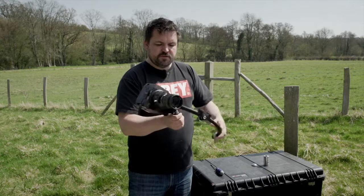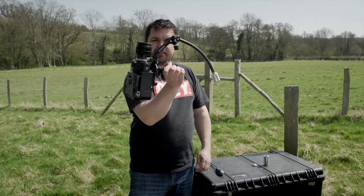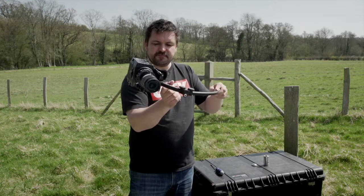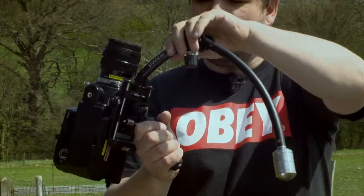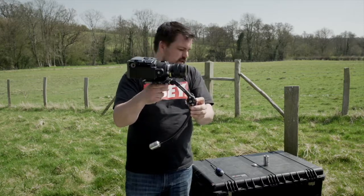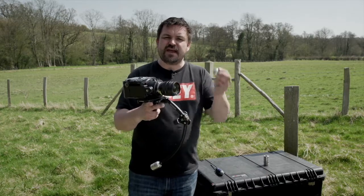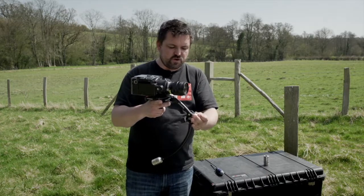That's giving you a starting point for balancing the camera, and as you can see, that's not a bad start. What you'll find is you now need to add a nose weight. It's very rare, unless you're using a large lens, that you need to use any more than an end weight on the nose.